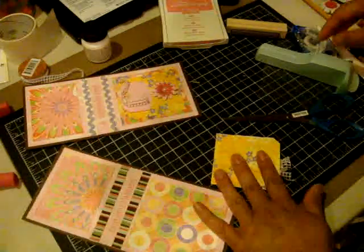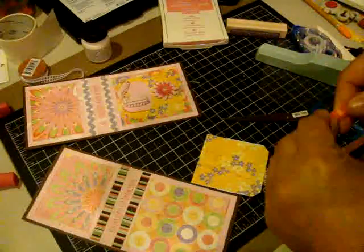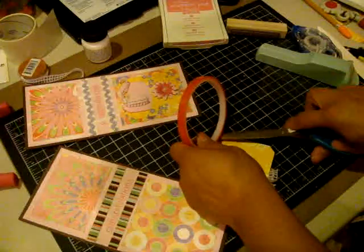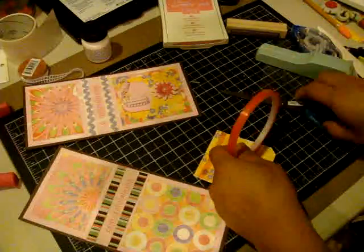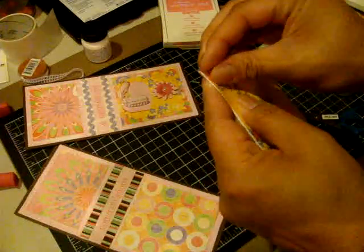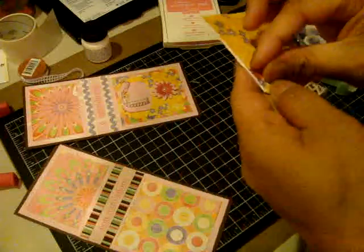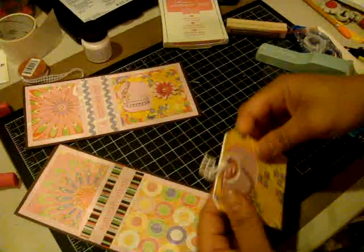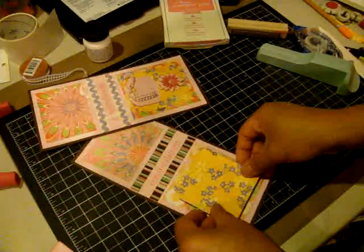I'm going to get some sticky strip and just apply that across here, and go ahead and adhere that down.